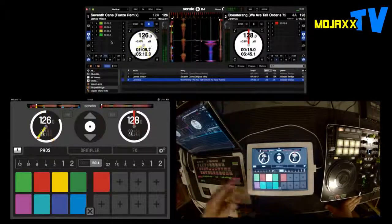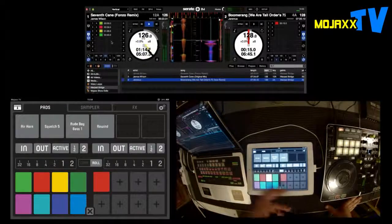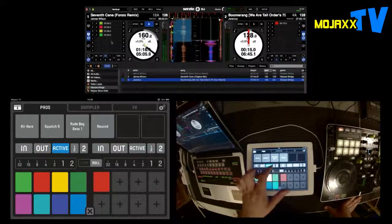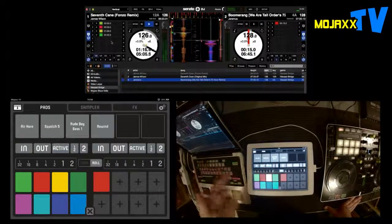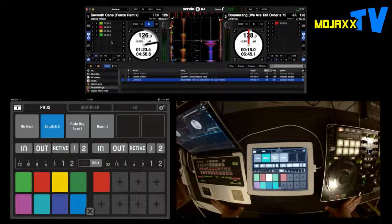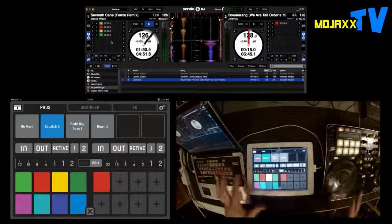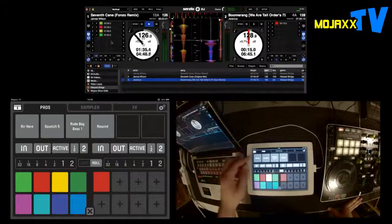If you're not too worried about your library display or deck view, you can expand this page up, which gives you a few more controls. You've got in and out manual looping, halve and double, and then access to the basic play buttons for your SP6 sampler as well. That's your jack-of-all-trades page — it's got a lot of stuff going on. Really is like a control — brilliant, love it.